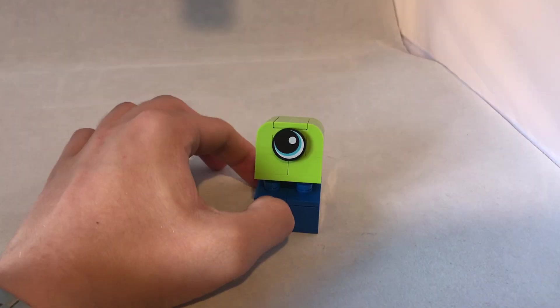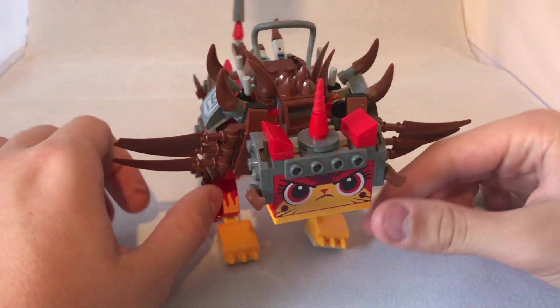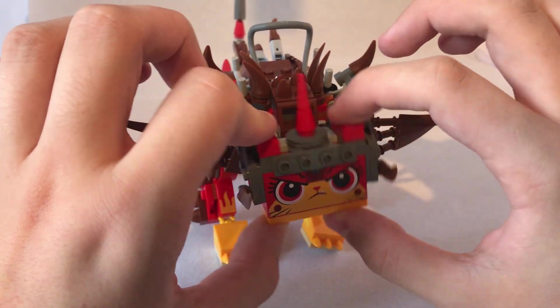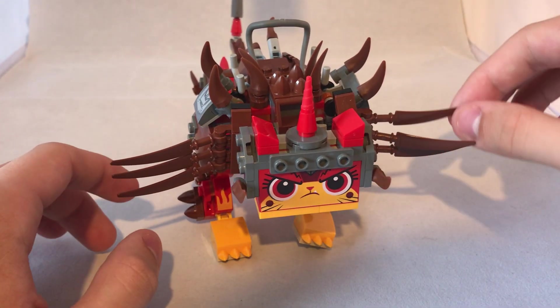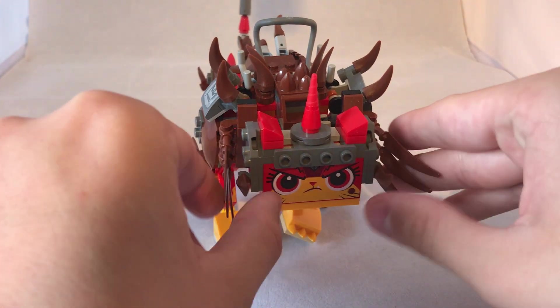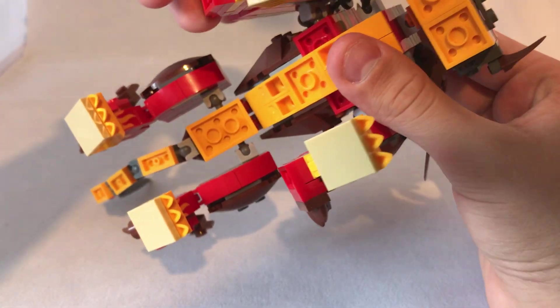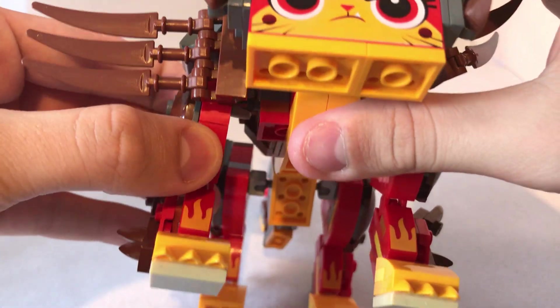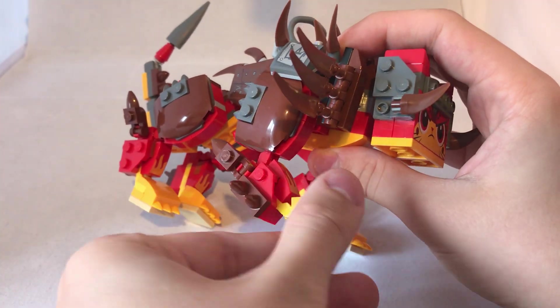Now let's look at the main build of the set, now that we've seen the little side build. This is Ultra Catty. The head moves around on a ball joint. It has these main arm pieces, which are also on ball joints, and the swords themselves clip on and move backwards and forwards, so you can have it in different attacking positions. The front legs at least move at a ball joint, a ratchet joint, and another ratchet joint.